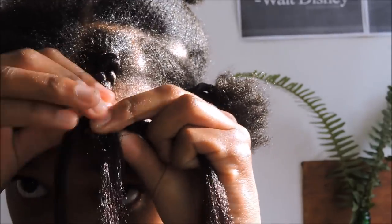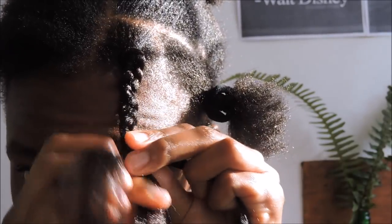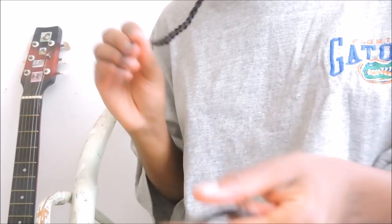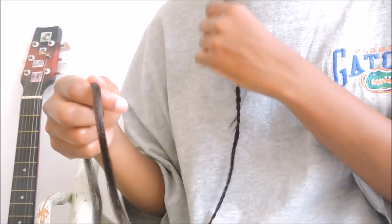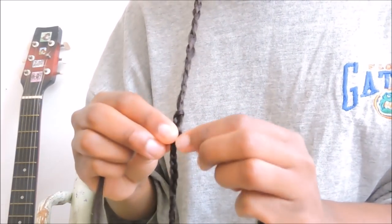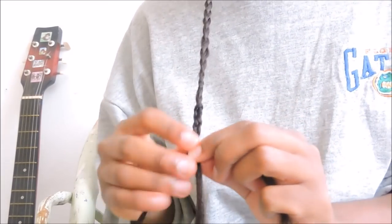You guys call this box braids — in my country we call it tatoo tatoo. You get three strands of hair and criss-cross them. Here is your strand of actual hair: get your braid into a loop like that, get the loop around your strand of hair just like so, and then start plaiting with three strands of hair, criss-crossing them until you start getting a pattern. I really hope you guys can see what I'm doing — you can slow this down for yourself to get the gist.